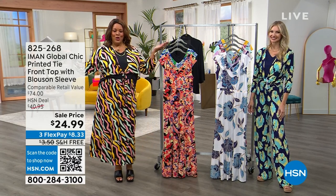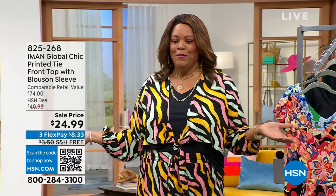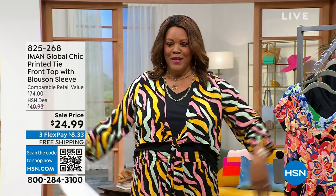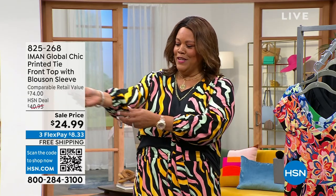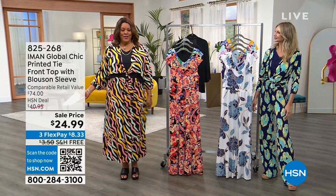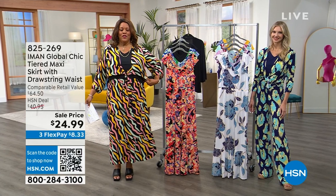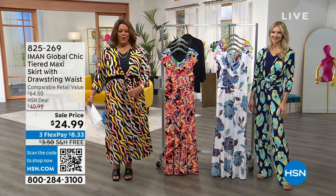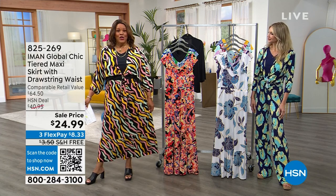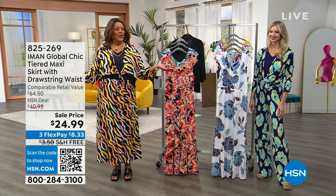$24.99 for this cute blouson top. I like a little crop — this is super cute. And ladies, you can be plus size and still do crop. You tie it right here at the waist. Super cute sleeve — isn't this adorable? This is in black and it's $24.99, and I have a matching skirt to go with it. You can do all print, or you can just wear this with a cute little pair of jeans. I love this for $8 and some change to get home the skirt, so this is $16 and change for the whole look. Isn't it super cute?